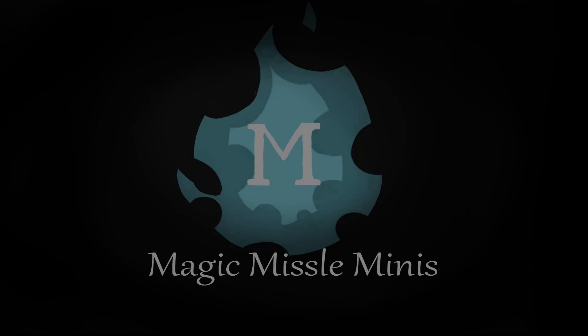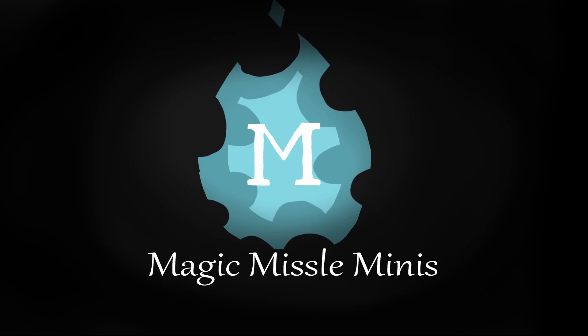Today, I'm going to be starting probably my biggest miniature project that I've ever worked on. Hi, my name is Alex, and in this episode of Magic Missile Minis, I'm going to be working on a massive conversion.